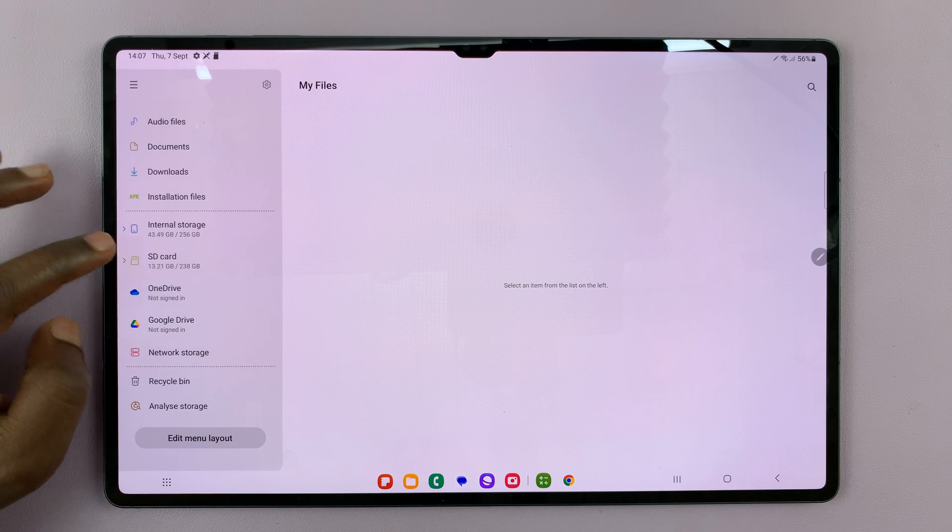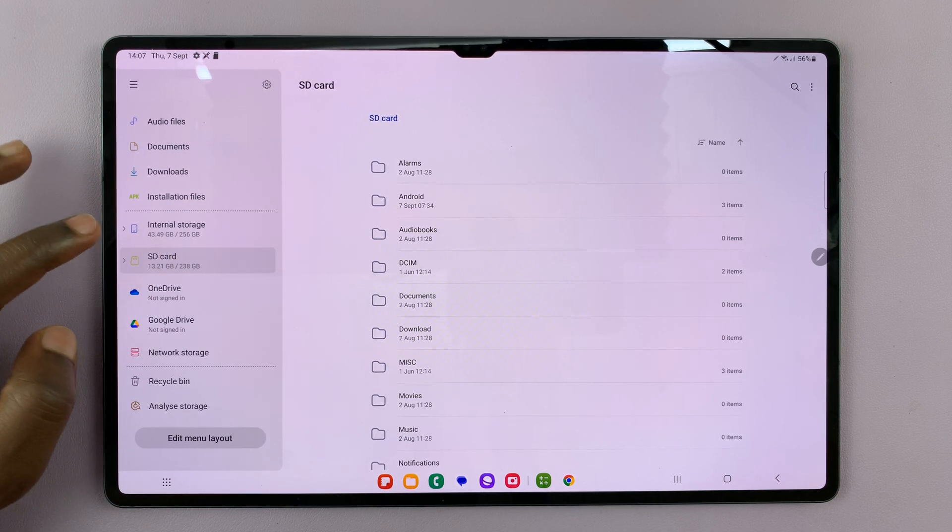You might have renamed it. If not, then it should say SD card. So that's your SD card.